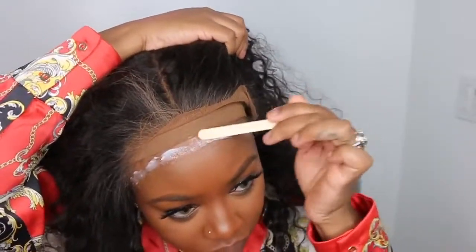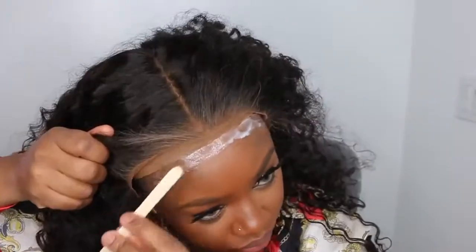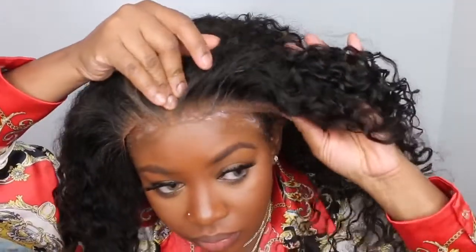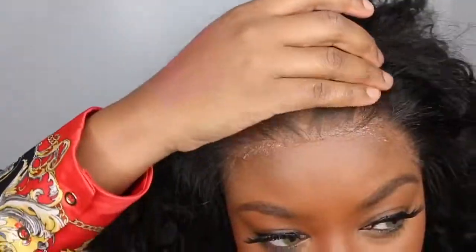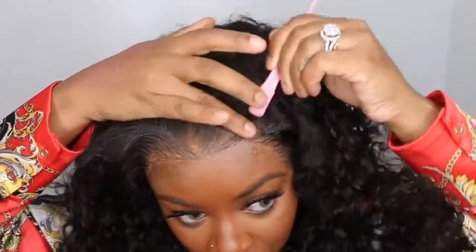Now I'm going to be installing with the original Got2B glue formula. I'm using a popsicle stick — I bought these from my local beauty supply store — and I'm just going to use that to apply a nice thin layer. I let it dry for about 20 seconds to a minute. It was still a little bit white so I should have waited a little bit longer, but I didn't. Once I applied the lace, I went ahead and applied my wrap strips as well as a scarf on top of that and let it sit for about 20 minutes, which did melt the lace into my hairline.